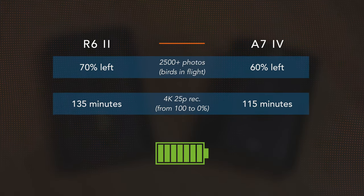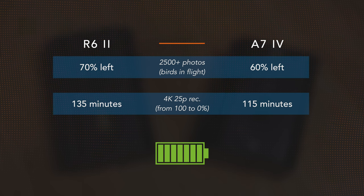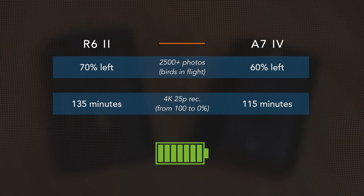Battery life is similar overall, but the Canon does a bit better for stills and video. USB charging and power delivery is available for both cameras, and there is also an official battery grip made by Sony and Canon. One annoying detail about the A7 IV however is that the battery charger is not included — only the USB cable and the AC adapter are provided in the box.